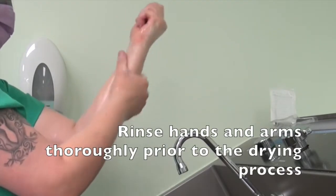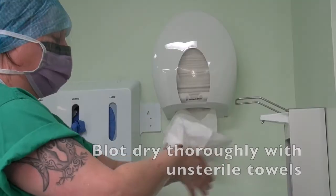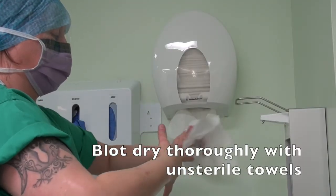Rinse hands and arms thoroughly prior to the drying process. Blot dry thoroughly with unsterile towels.